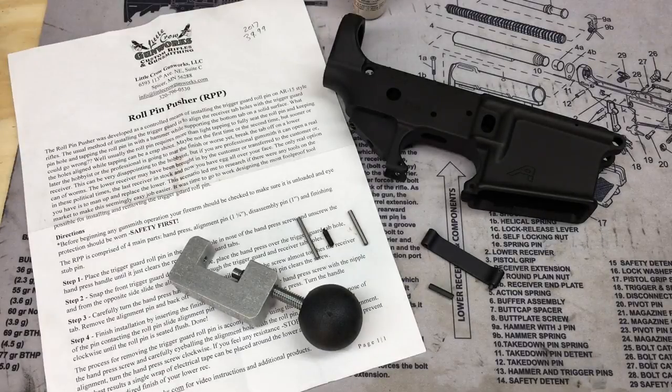I'm installing another lower parts kit in an AR-15 lower receiver, and I figured this is probably a good time to talk about the Little Crow Gunworks Roll Pin Pusher, or RPP. This is a neat specialized tool I picked up from Brownells recently. These go for $39.99. It's a tool that helps you install the roll pin on a trigger guard for an AR-15. If you've ever done an install, you know it can kind of be a pain.